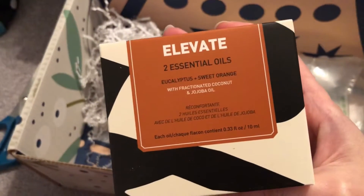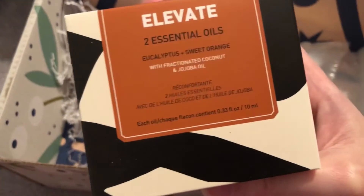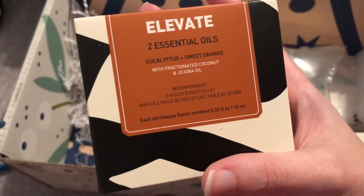Here is the essential oil — awesome! It's got eucalyptus and sweet orange, fractionated coconut and jojoba. So awesome. I'm excited about that.